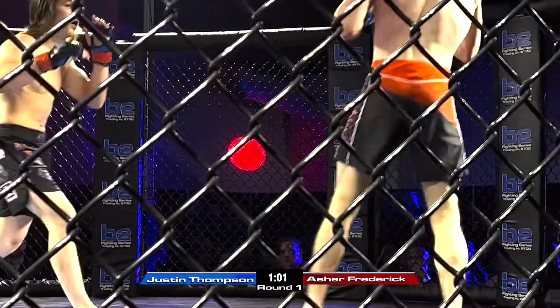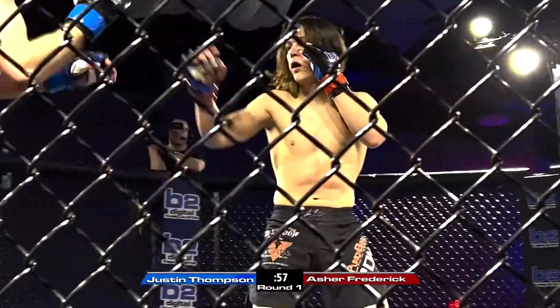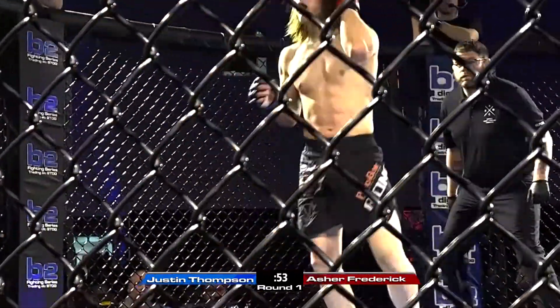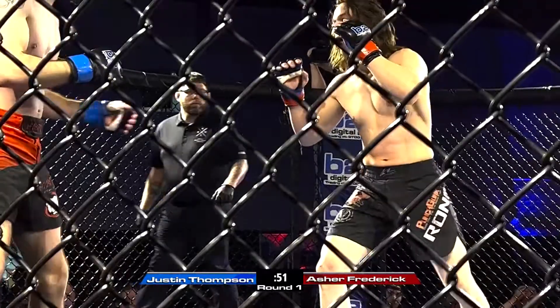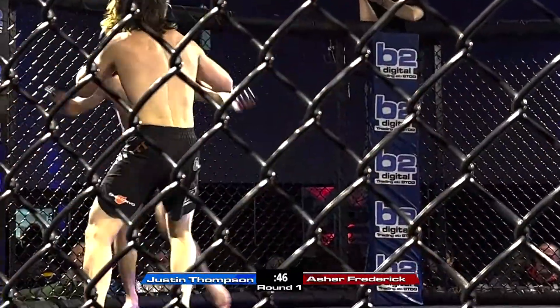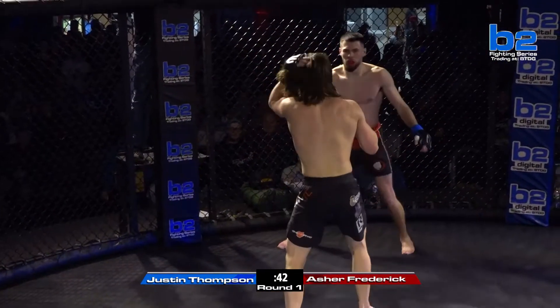Press it right now. Do it after. Asher, get closer, get in on him. Now commit. Come on, Asher. Get in on him. Give me a fake, kid. Just fake your way in. Go, go, go. Asher's tough, man. Thompson's switching it up.